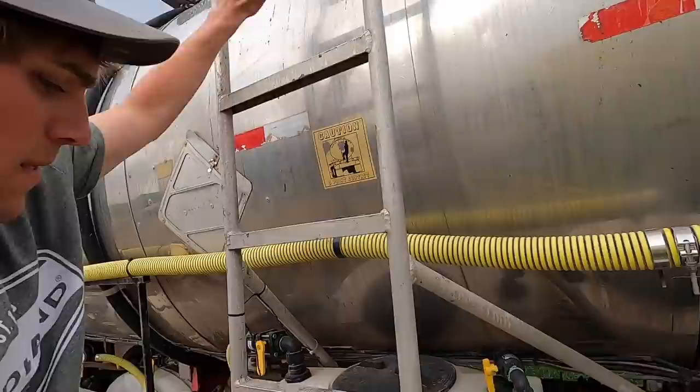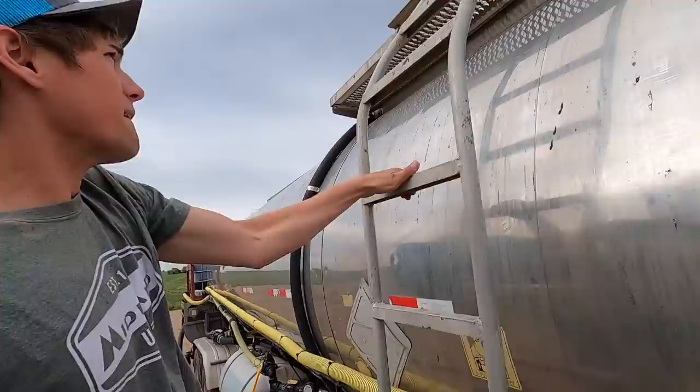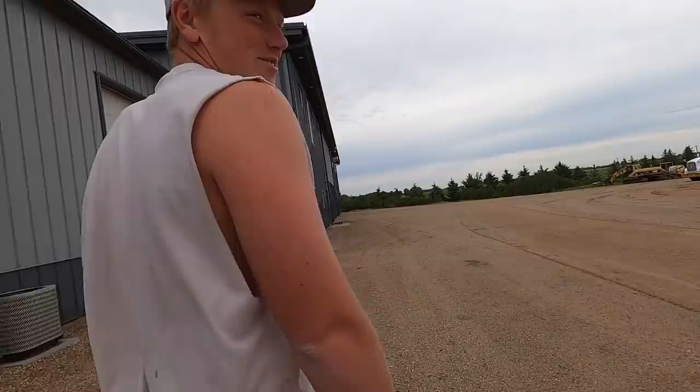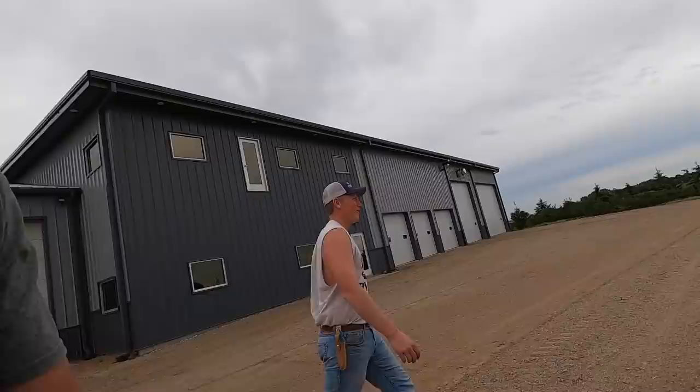I better check this tank because I don't know how full it is — a little over half. Waiting. What do you got? I'm sick of the old stuff, we're upgrading. I don't think our credit card limit's that high.